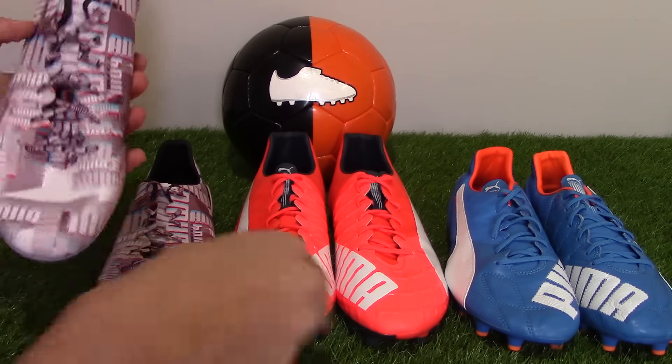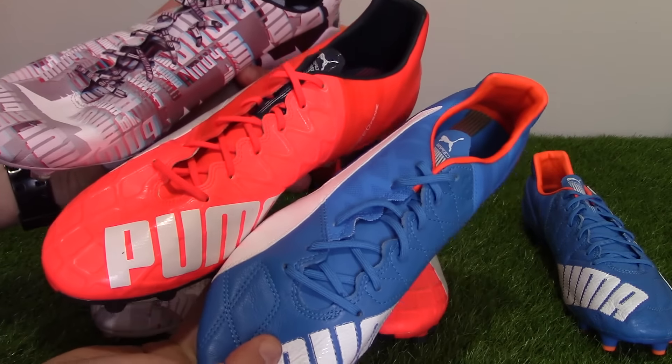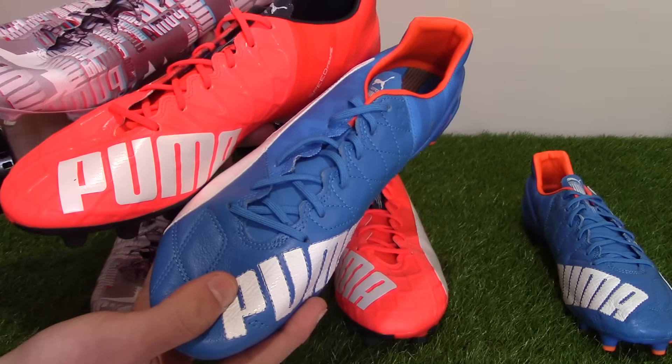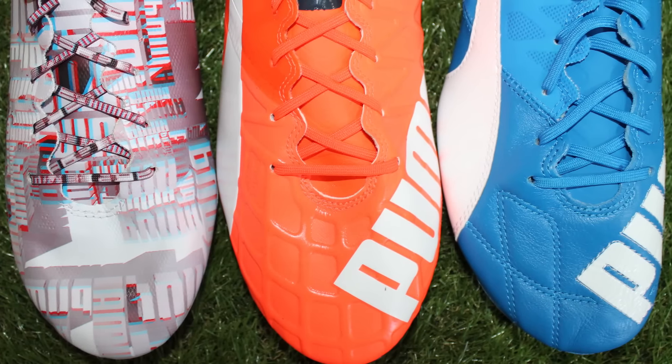In terms of lasts, they all fit narrow, with three different sole plates as shown. The camo SL edition will fit narrow, the standard Everspeed will fit narrow, and the Everspeed Leather will fit narrow too. However, the leather edition is probably the best option if you have wide feet.